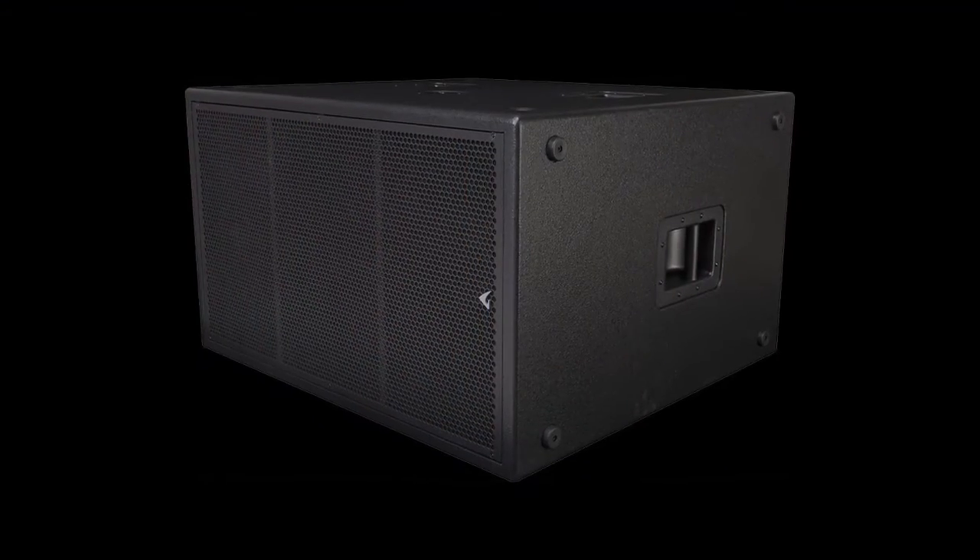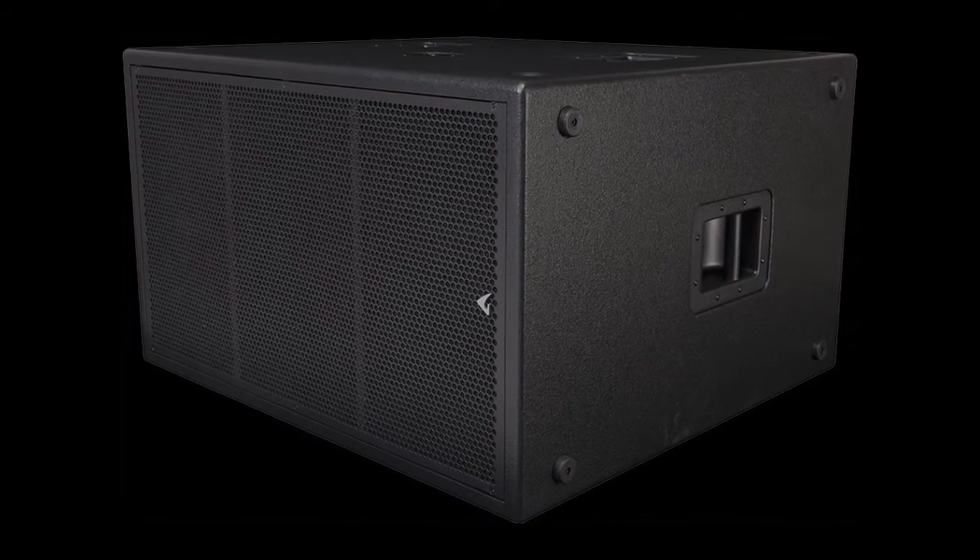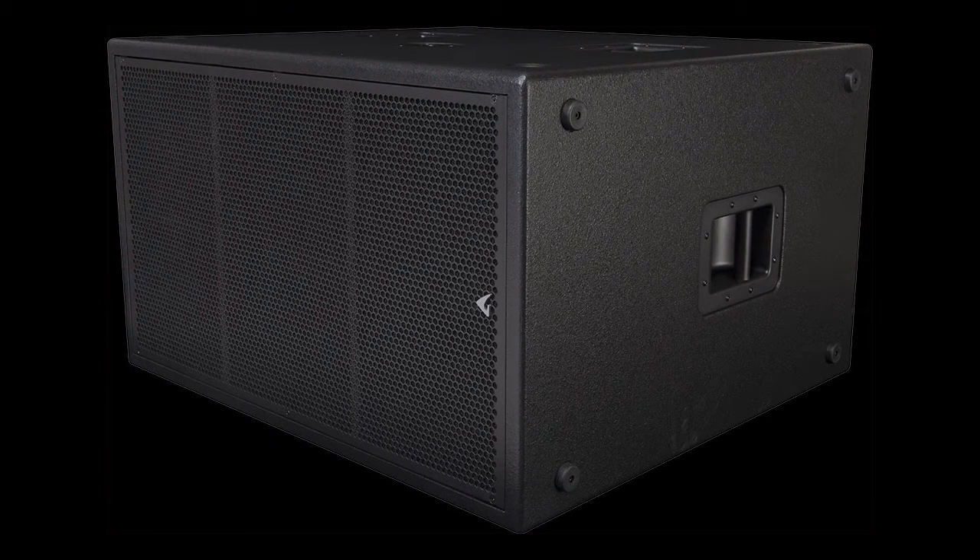The ideal subwoofer to provide low-frequency extension for the AX800A is the new SW1800A, a compact dual 18-inch sub whose output matches in a ratio of four mid-highs to one subwoofer, depending on the program material and the type of venue.